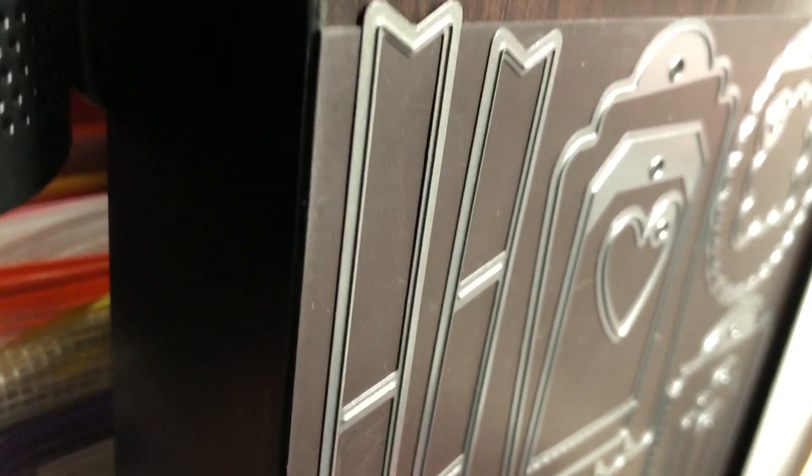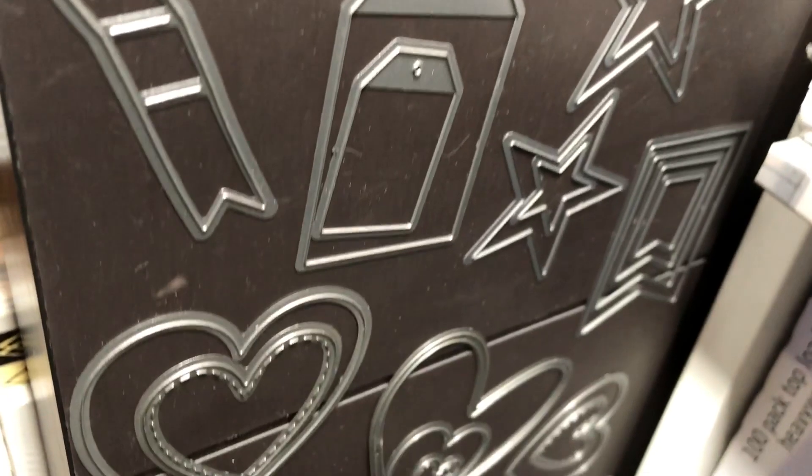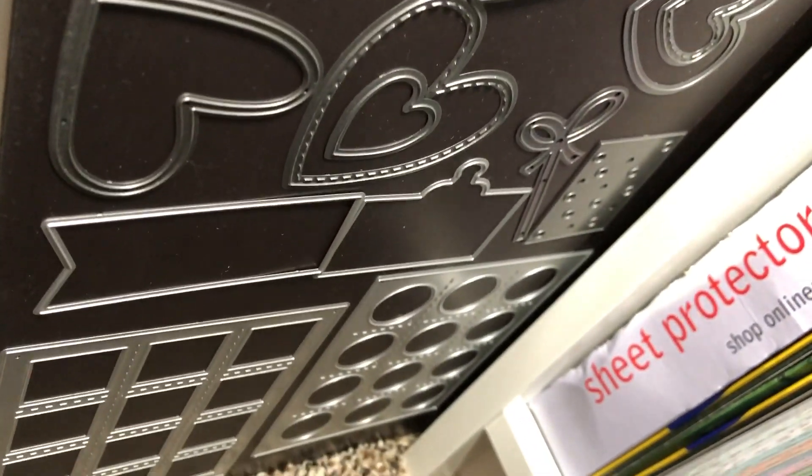On the end of the Calyx I adhered some magnet, and these are my Close to My Heart thin cuts that don't belong to individual stamp sets. I have more on the other side — I'll show you.